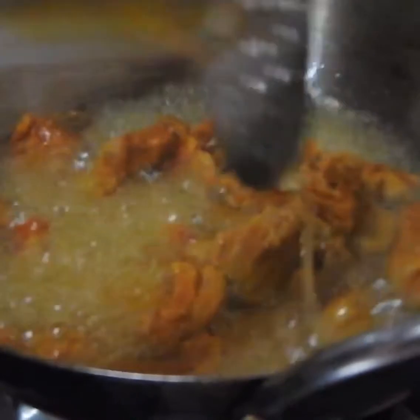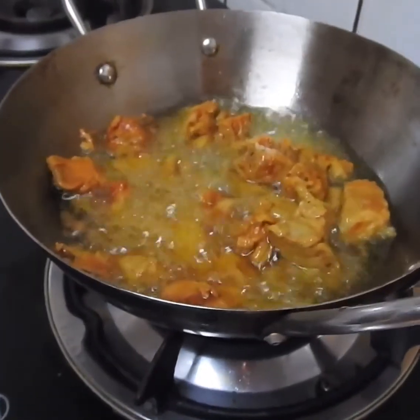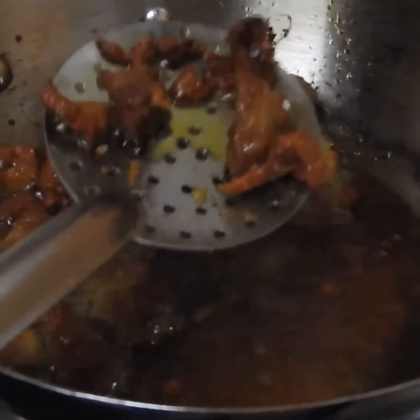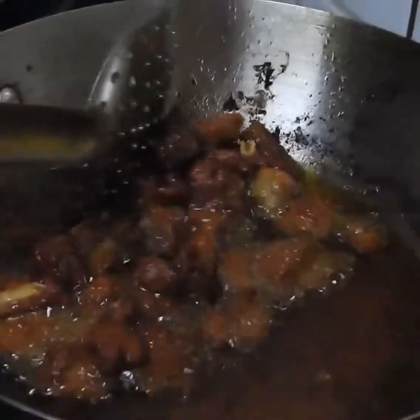Shape it evenly — make it the same shape and size. You can cut it and brown it, keeping the same shape throughout.